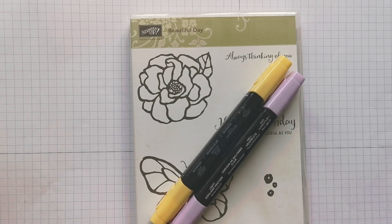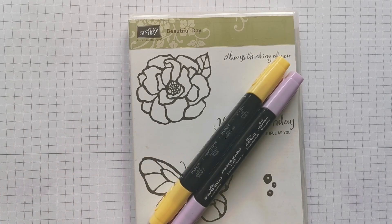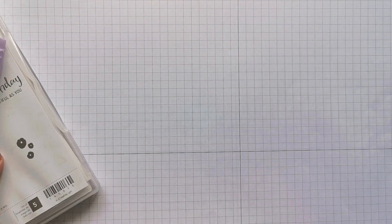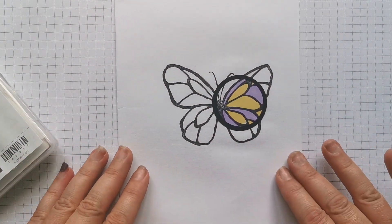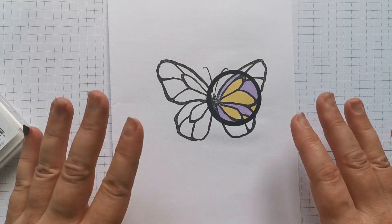Hi there, it's Donna from Taffy Crafting. I've got a project today using a technique I didn't know anything about until about a week ago - it's called the spotlight technique. I've been practicing with this and I did some stamping on a sheet of paper, and this is what I came up with. I'm going to make a card using the same stamp set.